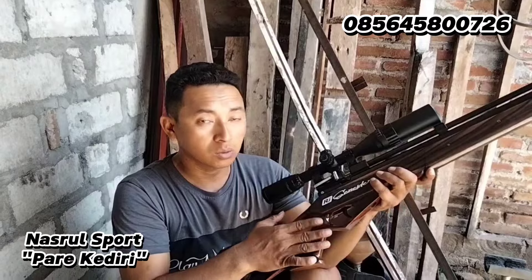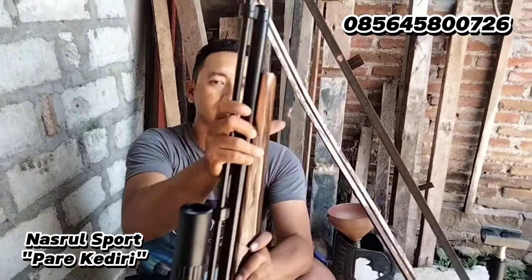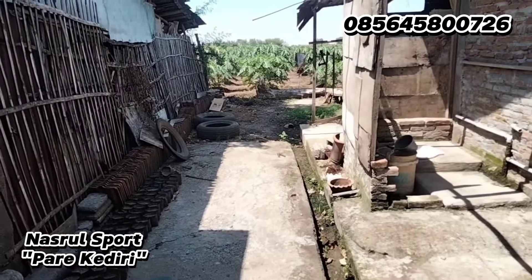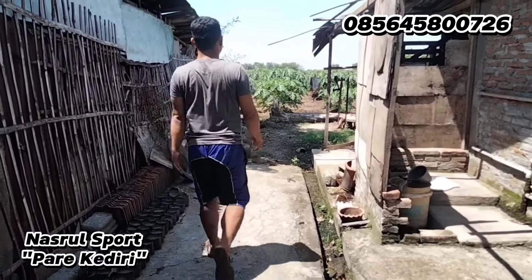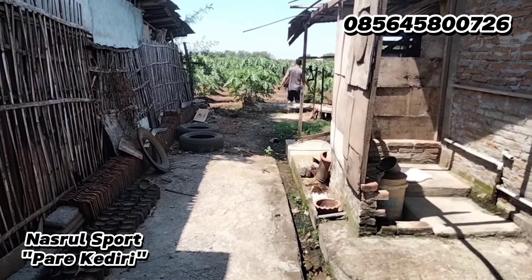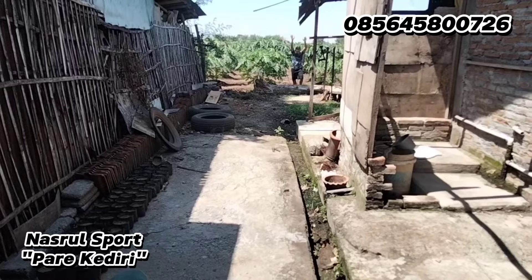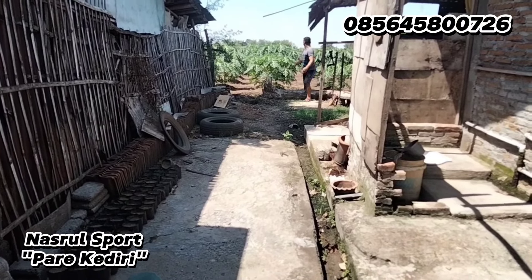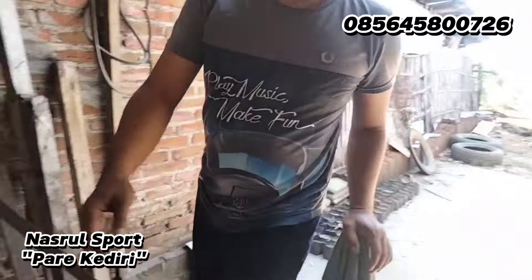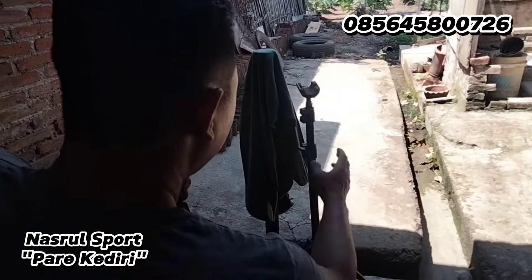Akurasinya oke, kita coba tes. Akurasinya sekitar 25-30 meter, permintaan Bapak Jamil. Kita coba tes pakai dua kamera. Kita nyalakan dulu kameranya, tutup botol di sana. Anginnya di sini sangat kencang banget, semoga senapernya masih mampu.